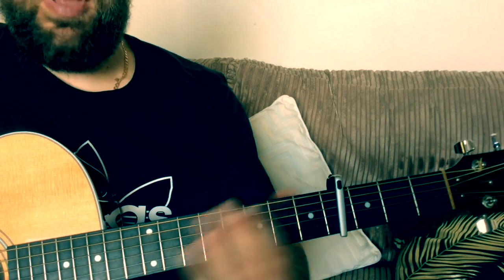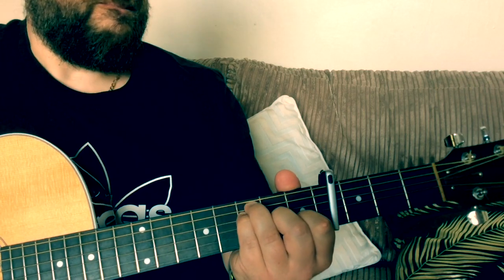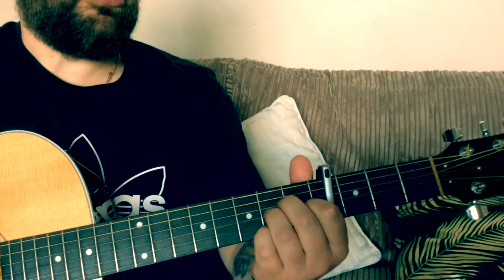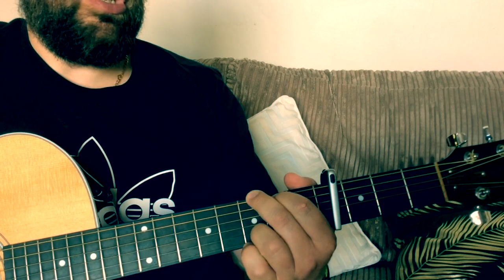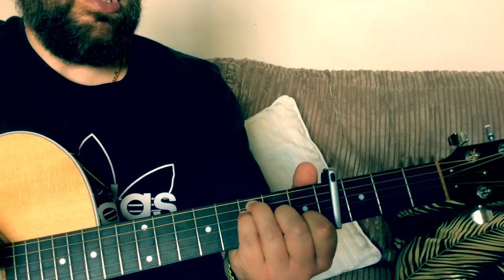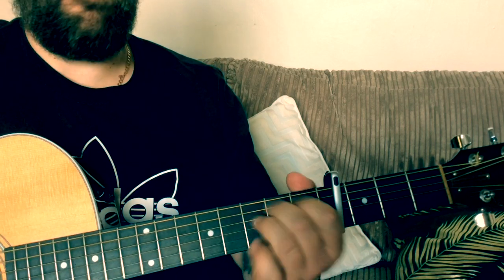So a strumming pattern that would fit to that — on the A minor we do a down, down, down. And when we hit the G: up, down. So it's down, down, down, up, down. Then on the same pattern after the G: down, down, down, up, down. Down, down, down, up, down. Keep that consistent all the way through the song.